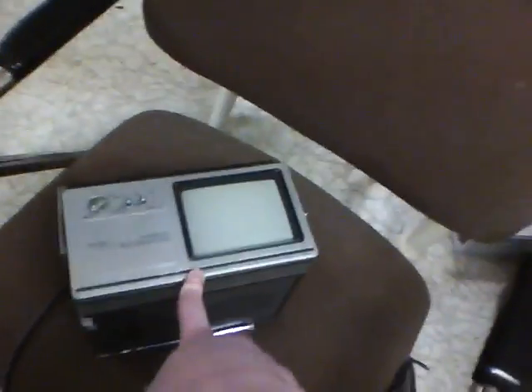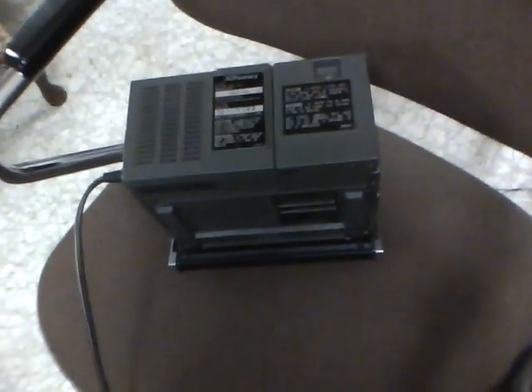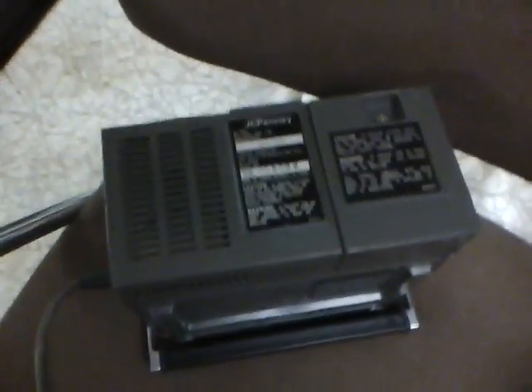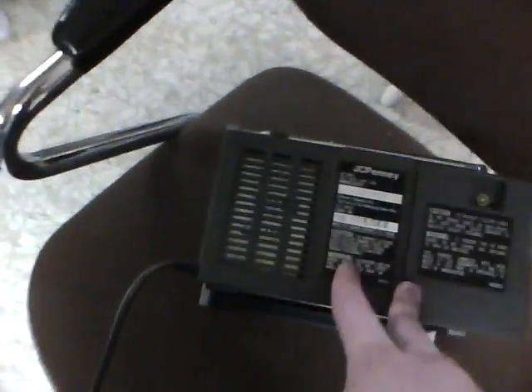I don't know what happened with this TV to make the tuning go all wonky, but everything else is working beautifully. In case you want to know, it's AC 120 volt. A lot of you have probably gone to the Aussie 50s channel — I believe his voltages are around 220 over there, but ours is 120. It's a 60 Hz, 11 watt television, so this is pretty efficient.